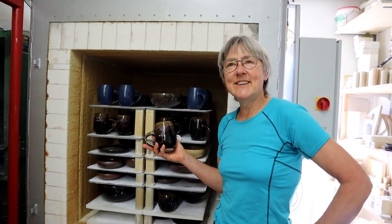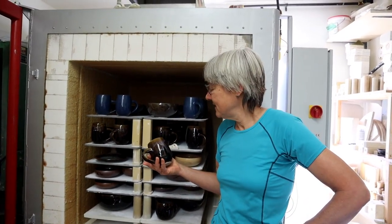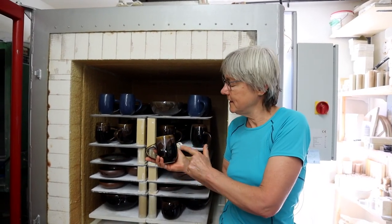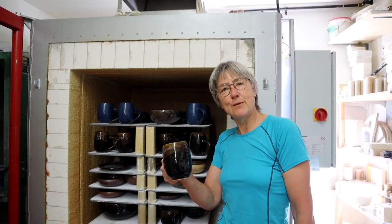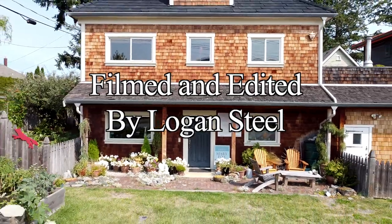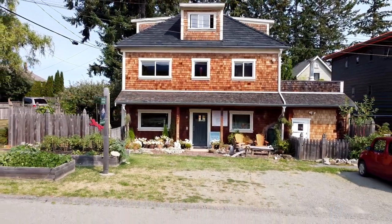Now you know all the different steps involved in making a mug — there's quite a few, aren't there, from start to finish. That's our Hamada Rust with Nuka. This is the Nuka glaze over top, where you saw us pouring an extra layer of glaze over top. All ready for your morning cup of coffee.